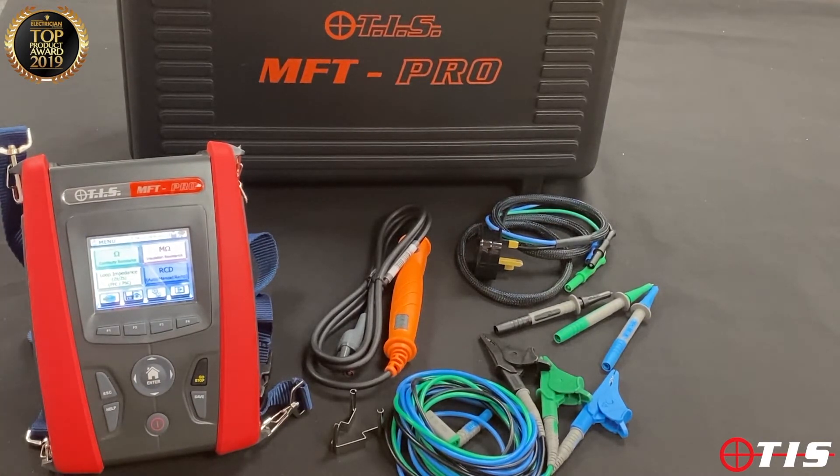You'll see initially that there are no moving dials or parts on the unit itself. We've gone for colour touch screen and push button because it's our experience that the moving parts and dials are the things that lead to expensive repairs further down the line.